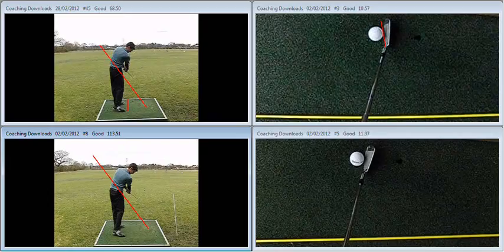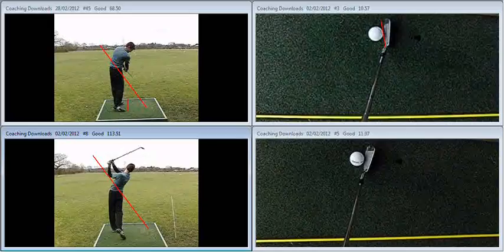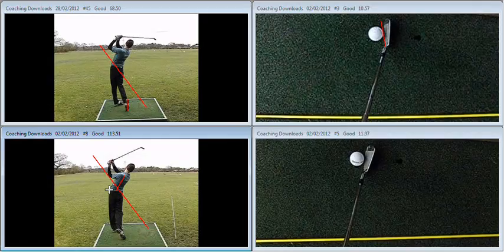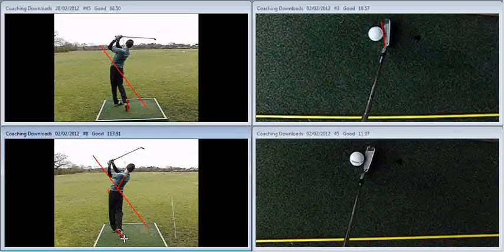Keep moving forward in the finish. If we look at those two follow-throughs, here we've got much better extension, much more appropriate hip slide, and less clearance, as can be seen by the banked-in right foot.